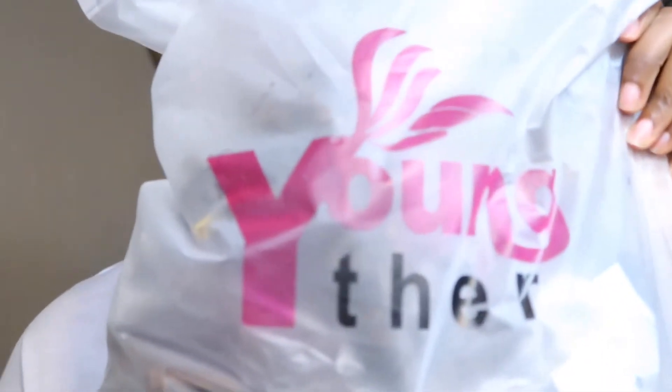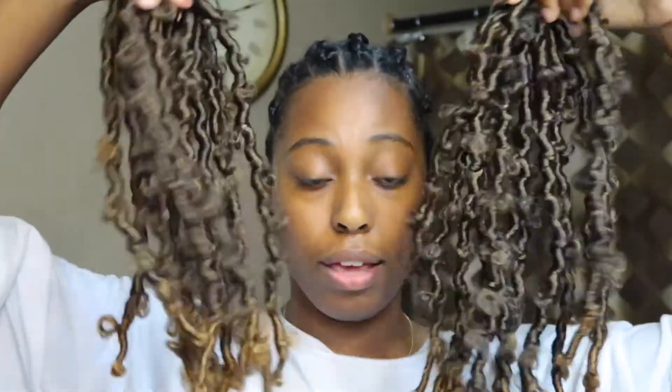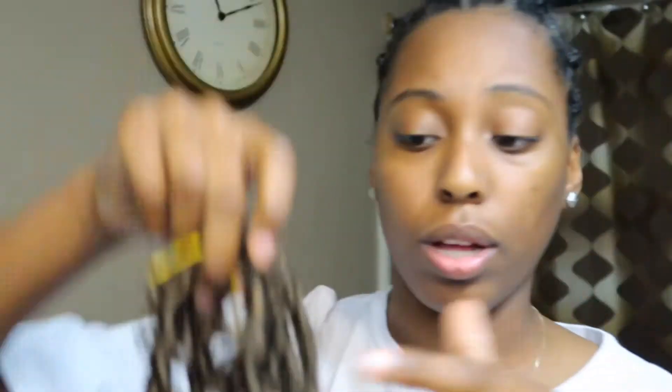These are butterfly locks that were sent to me by Youngther — I'll link them in the description. They sent me six bundles with 11 locks in each bundle. It's brown at the top with blonde ends, which I think is super, super cute. This package also comes with some clips and a crochet hook.